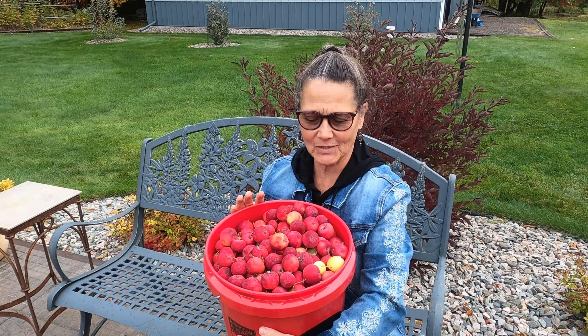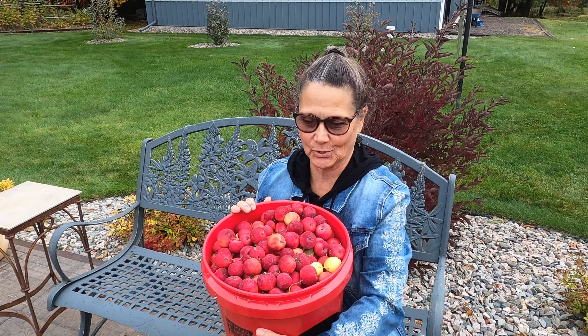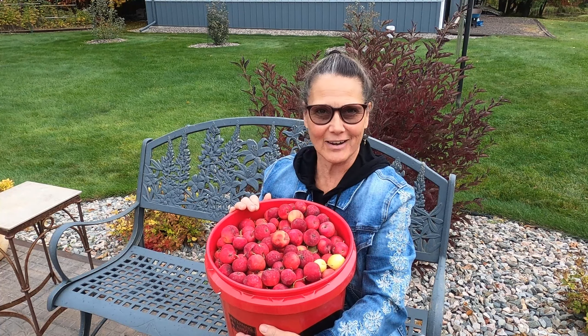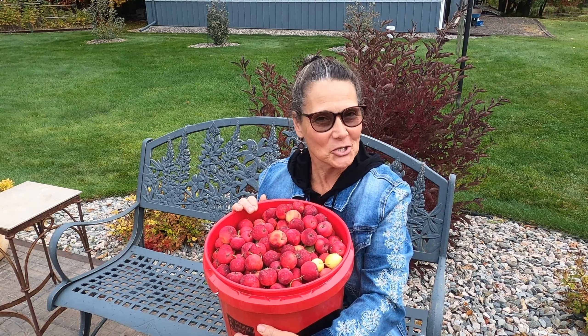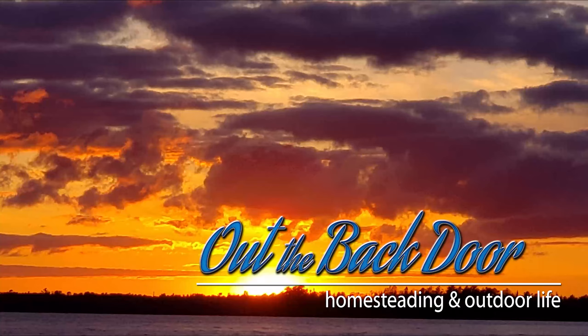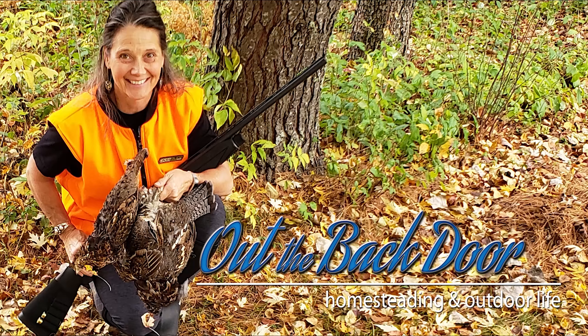Hi there, Mickey Mankus here and welcome to Out the Back Door. When I think of fall, I think of apples, and when I think of apples, I think of apple juice — and I'm going to make my own. I know exactly what's going into it and there's no extra additives. I want you to join me to see how simple it is to make your own healthy homemade apple juice.